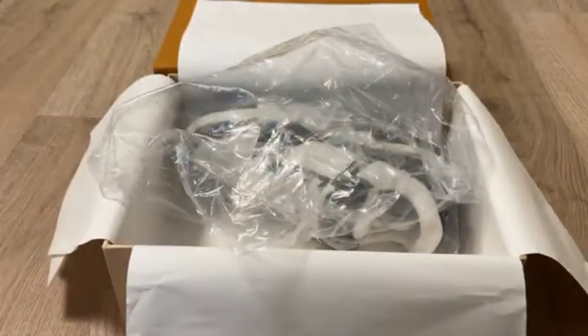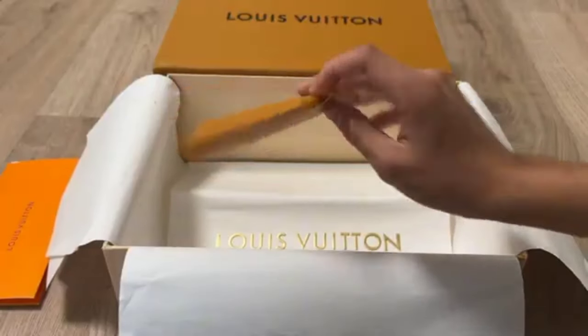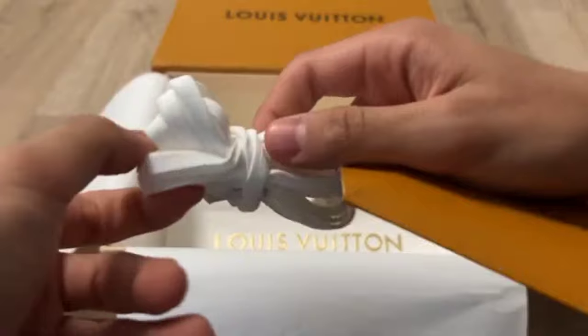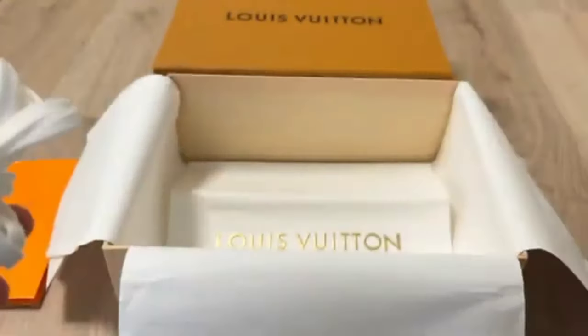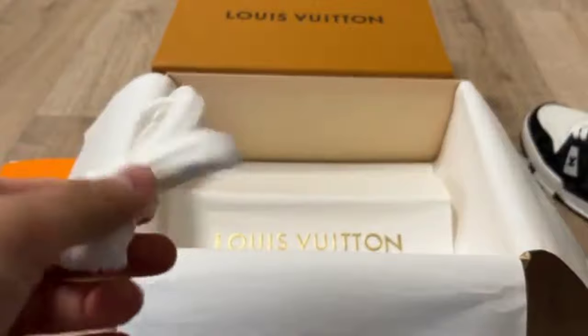You can see it from the side view as well. Check the paper and this one. This is the amazing shoe — laces are present. You can check these amazing laces present in the box.